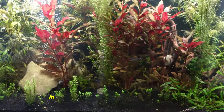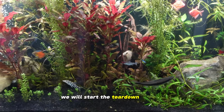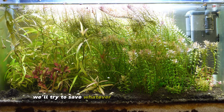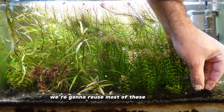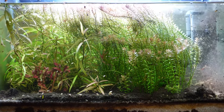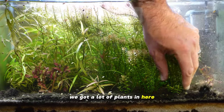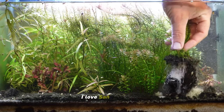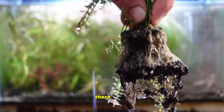We're also going to do a dirted substrate in the dueling peaks build, and I'm going to paint the background black. Let's get back in and start the teardown process. We need to get these plants out because I want to reuse most of them, and we'll try to save whatever little snails we can as well. I have a little Tupperware container here where I'm going to put the plants. I love sand substrate — things grow so well in it. Lots of mulm, which is all nutrients for the roots.